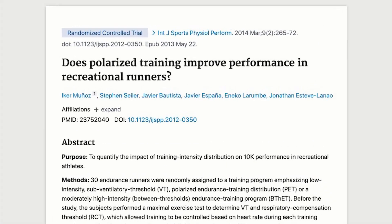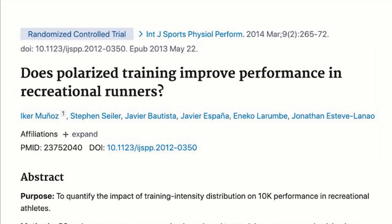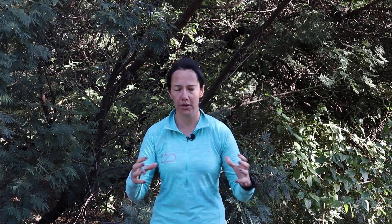The study is done by Ike Munoz, Steven Seiler and their colleagues, and it's a publication in the International Journal of Sports Physiology and Performance. They took 30 male endurance runners — all sub-40-minute 10k runners — and divided them into two groups. One group was doing polarized training: essentially an 80-20 split, so 80% nice easy slow endurance running and 20% harder running.